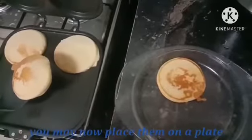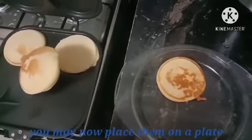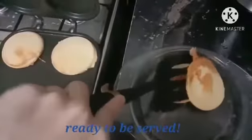You may now place them on a plate. Ready to be served.